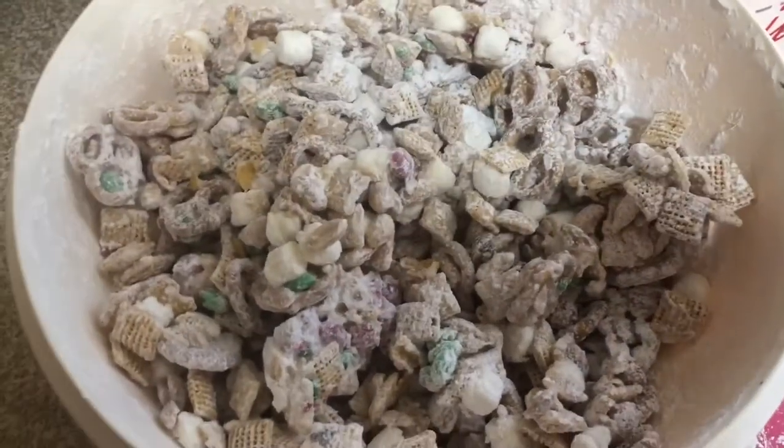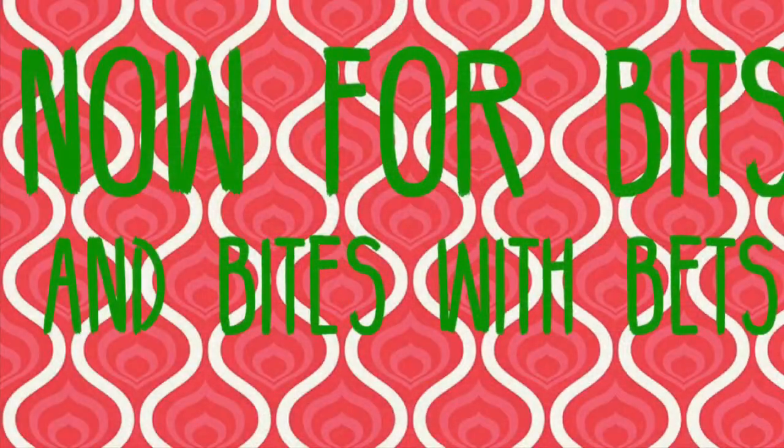And that's it! It's super, super easy. It's sweet, and it's salty, and it's delicious.